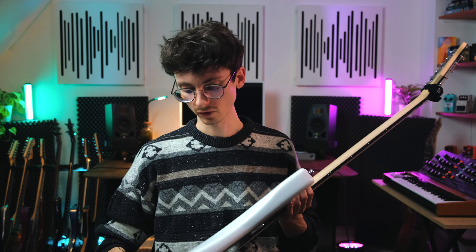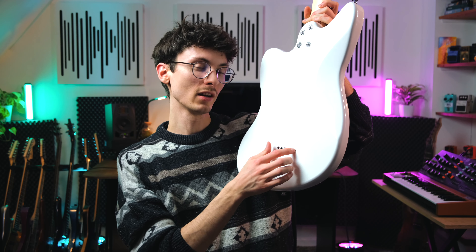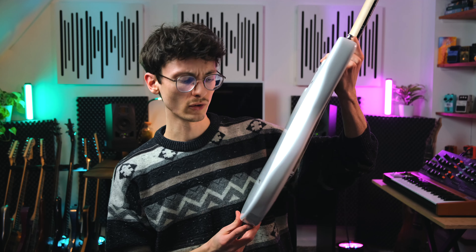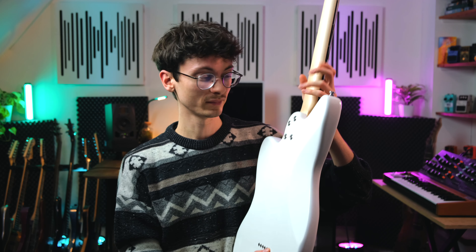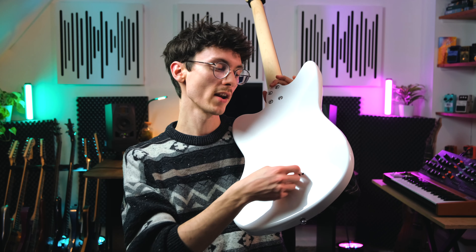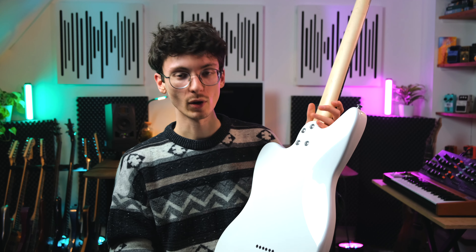Fun fact I forgot to mention: I had to drill out the ferrule at the back because the string — even just a 72 gauge — didn't go through, probably due to the winding of the Pyramid string. Also, the ferrules were not fixed in place, so when I removed the strings they all fell out and I had to glue them in to make them stay.